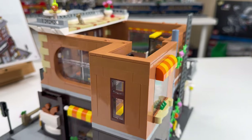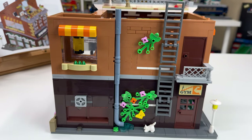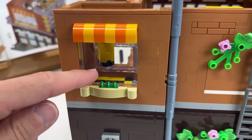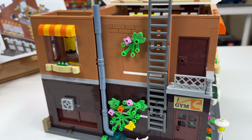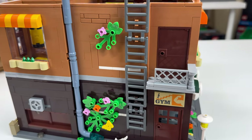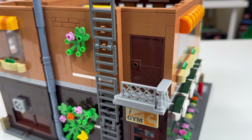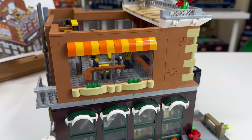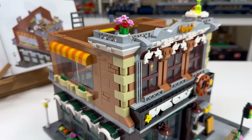There are a lot of windows throughout the build on all four sides, which I appreciate — so you can see some of the interior details without opening it up. From the back, look at how much detail there is: another window showing the punching bag into the gym, a continuation of the downspout, more vegetation growing on the wall, the escape ladder going all the way up, a little fire escape balcony on the second floor, and awnings covering windows on the side.